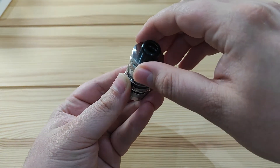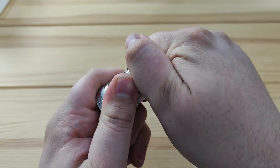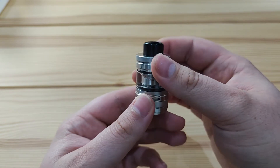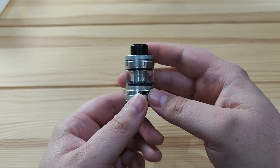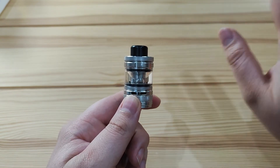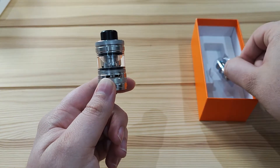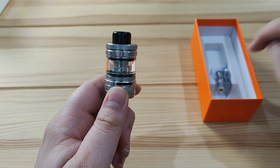Then get the top cap, twist it around until it catches, and give it a quarter turn — and there we go. Now you're going to want to wait between 10 and 15 minutes to let the cotton completely absorb the juice before applying any power. I'd recommend starting the pre-installed 0.15 ohm coil at about 60 watts, or the 0.3 ohm coil from the box at about 40 watts for the first hour or so, before going up to 70 watts or 50 watts respectively.